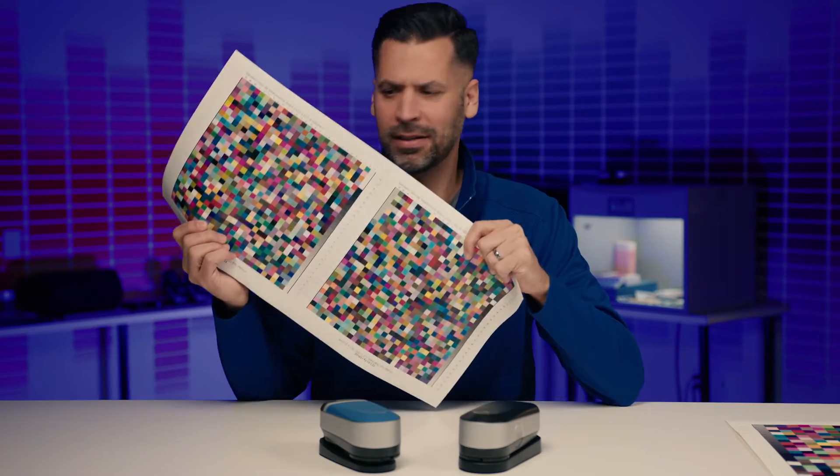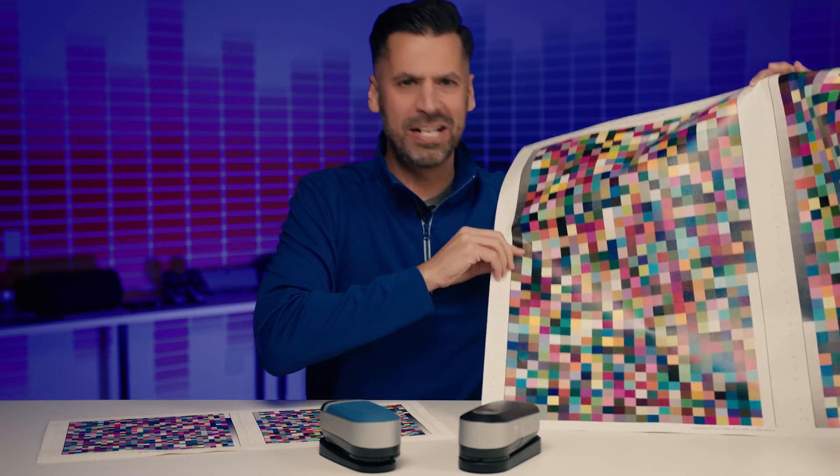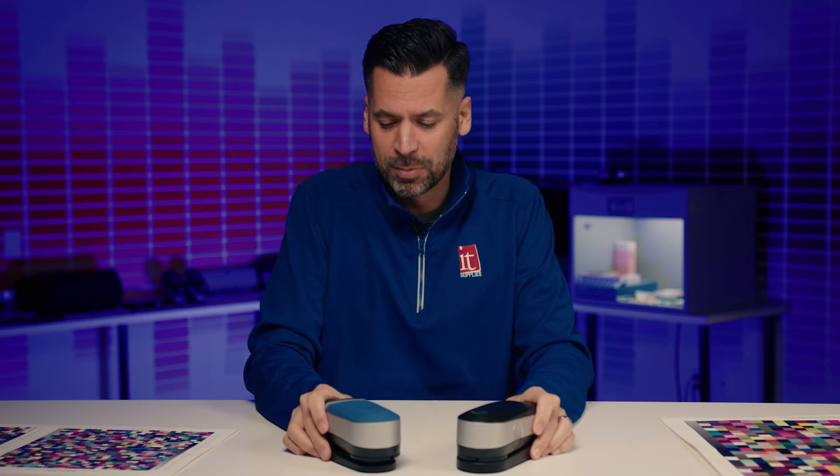Hey, I'm Jeff with IT Supplies. If you see this, or this, and you know what it is, or maybe it gets you excited, this could be a great video for you. Today we're going to talk about the differences between the Pro 3 and the Pro 3 Plus.